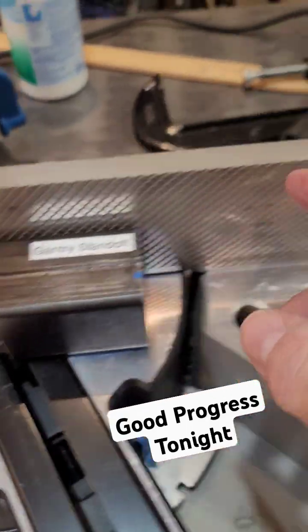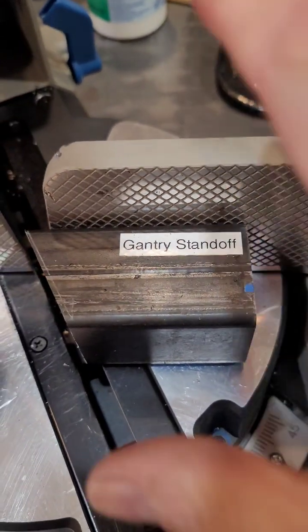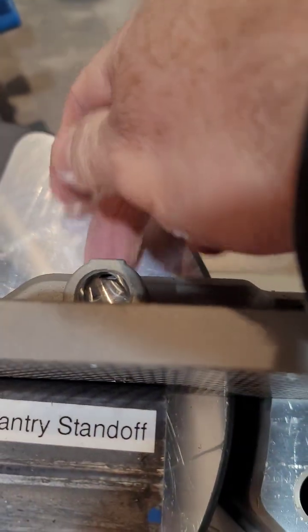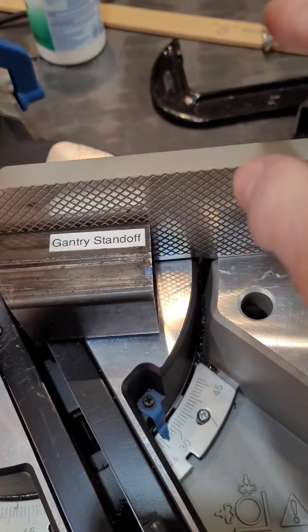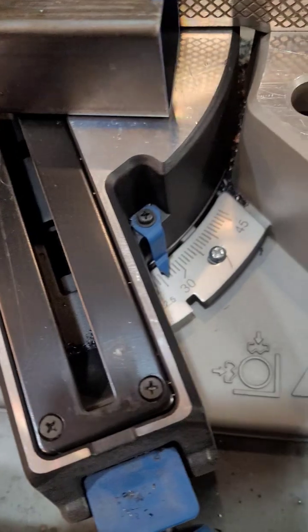I wasn't able to use the clamp that came with the miter saw, but I was able to use my C-clamp and clamp the piece from here to the back. It was very solid, and the C-clamp's low profile on the end didn't get in the way. This is like a 26-degree cut.